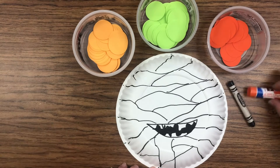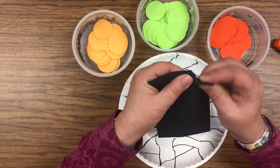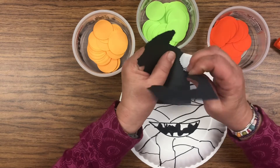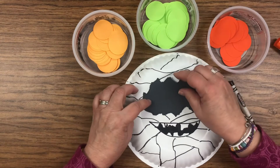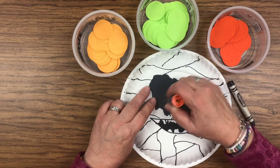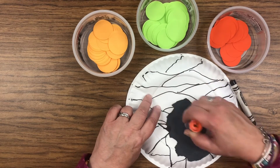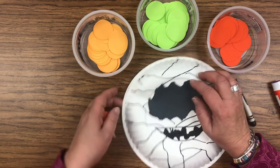After you get your lines drawn, take your black rectangle and rip the edges so it's all jaggedy and bumpy. Then glue this on — this is like a hole in his bandages where his eyes are showing, and it's black back behind there. Put lots of glue on there and glue it right up here towards the top of your plate.